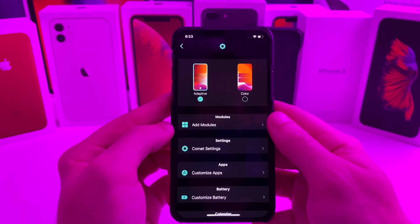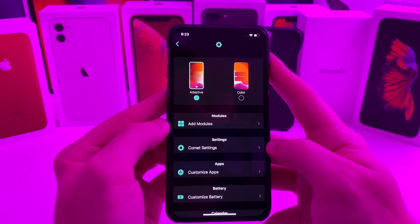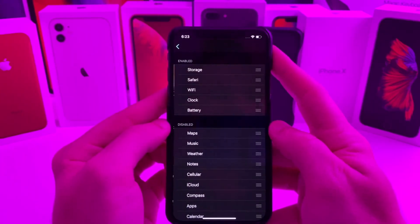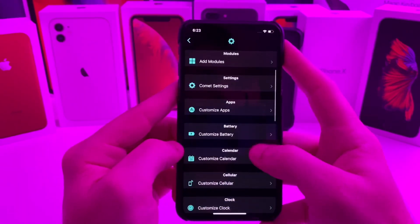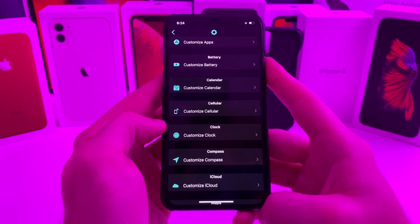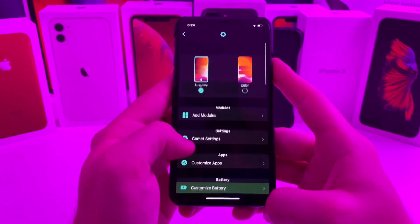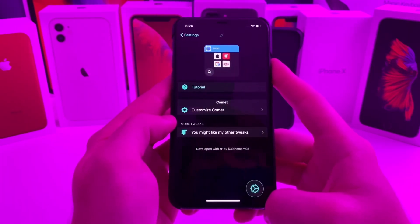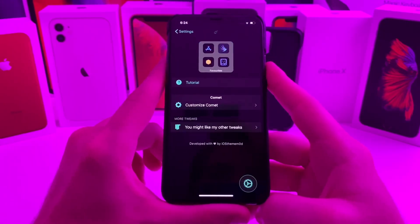So if we go over to customize Comet, I prefer adaptive even though I'm in dark mode most of the time, but it can be color based. You can go ahead and add some modules — these are the modules that I have added. You can also customize what they look like and make multiple customizations to each individual stack. It's just a clean, simple tweak that kind of gives you the stacked widgets from iOS 14. It is a paid tweak, but be sure to go ahead and check it out.